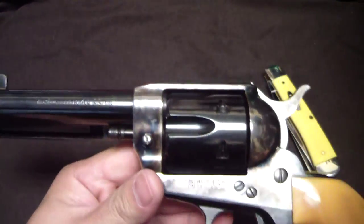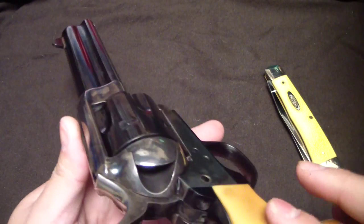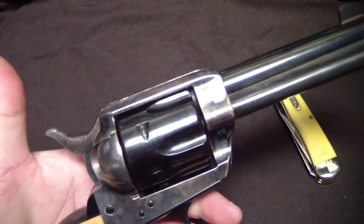So that's a look at the gun — the Cimarron Frontier model in 45 Colt, full HD. Hopefully you enjoyed that and I'll catch you next time.